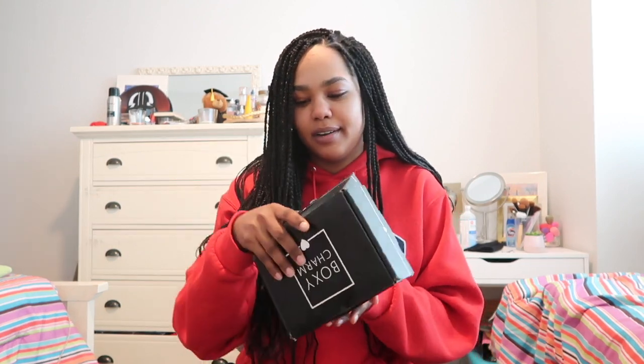Hey guys, welcome back to my channel. I'm filming really quickly because I just got my BoxyCharm subscription in the mail and I am super excited for it. I subscribed because I spent so much money at Sephora, and instead of doing that, might as well get new stuff to try out. I'm opening it up on camera because I'm super excited and I want to make a makeup tutorial with the products I got in here. I just thought I'd share the excitement.